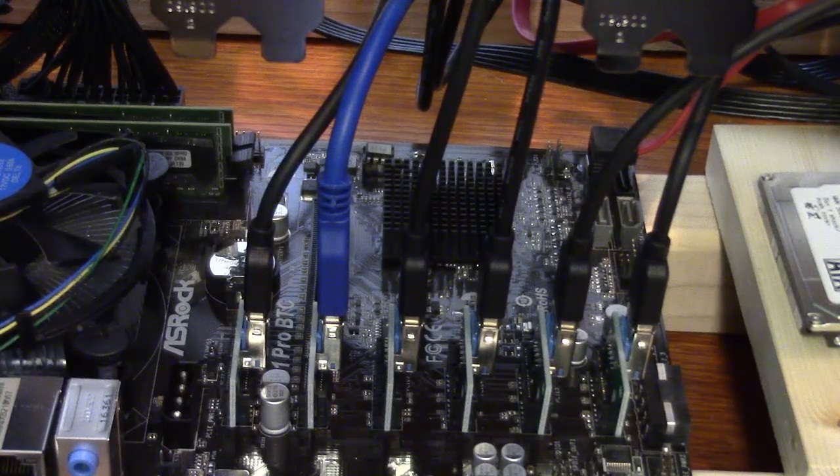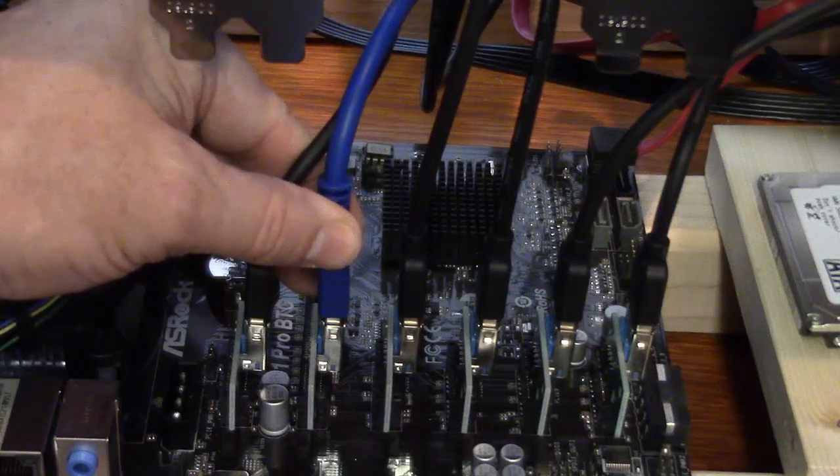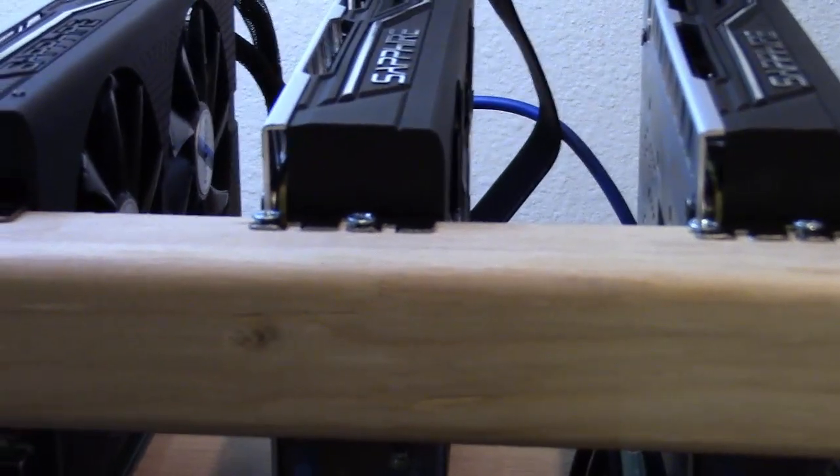We're not playing computer games or anything — we're using this for a mining rig, so it's fine to use that. And then you don't have to use those ribbon cables. You can use these and have all your rigs properly spaced out, with plenty of air space in between each card for airflow.